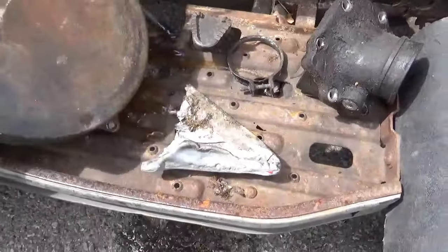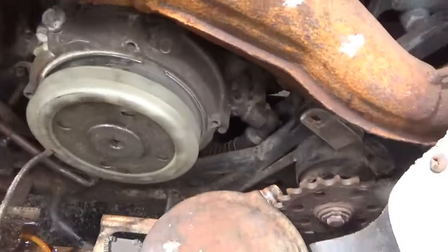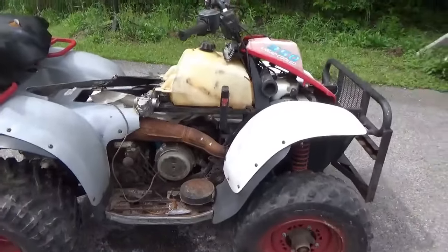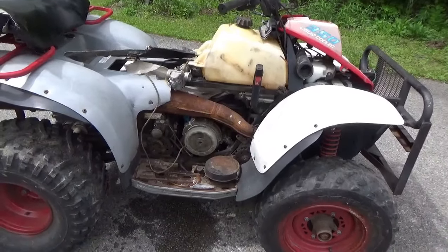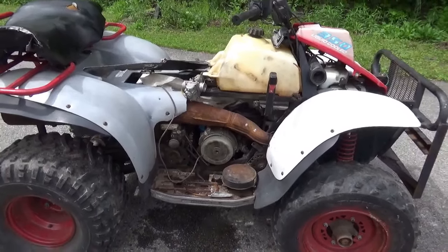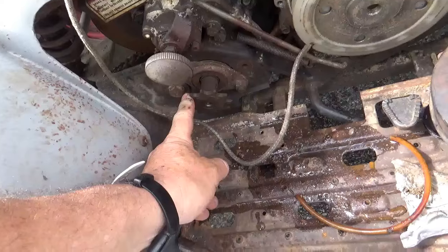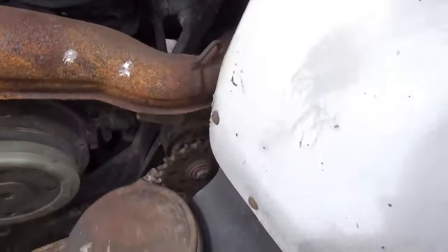There's the cover for the recoil, and the springs on the inside. When I first saw it and noticed the four-by-four I was kind of excited — I thought I could pull the motor off and maybe put something else on it. But after getting it home I became a little less excited about that, because this is a chain drive system.